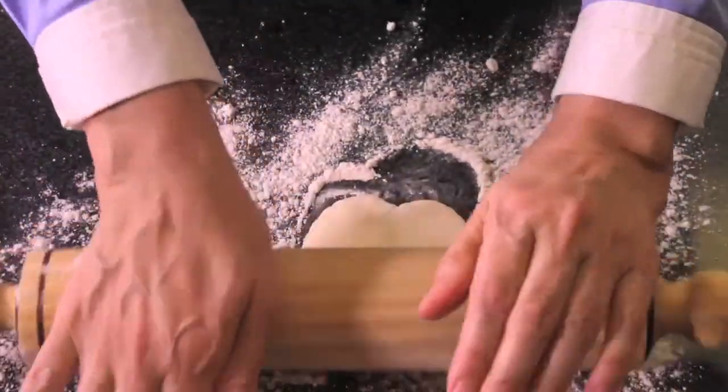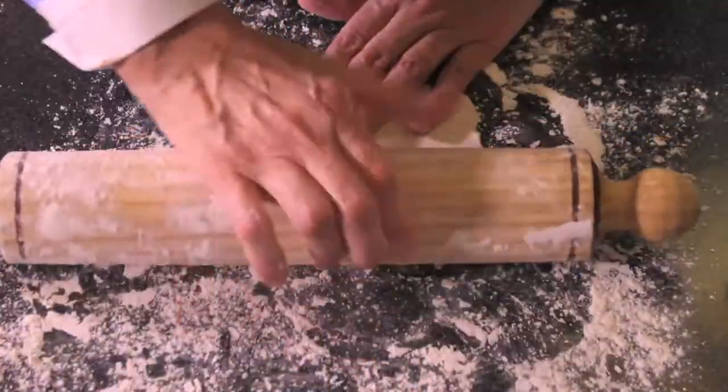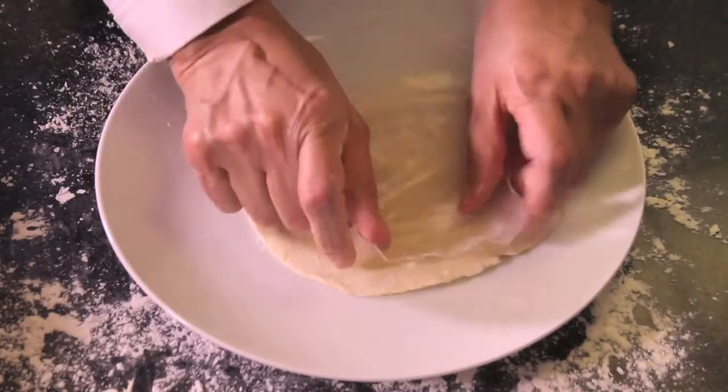Roll out the balls with the roller over a floured surface. Roll them as thin as possible. Pile them up, separating each one with pieces of parchment paper.